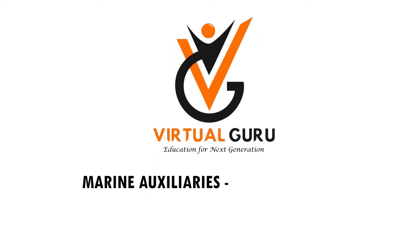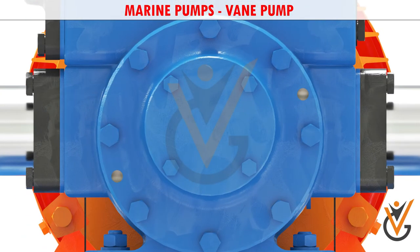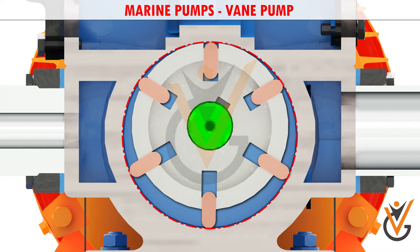Marine Auxiliaries: Marine Pumps. A vane pump is a positive displacement pump that consists of vanes mounted to a rotor. The vanes are on an off-center drive shaft.